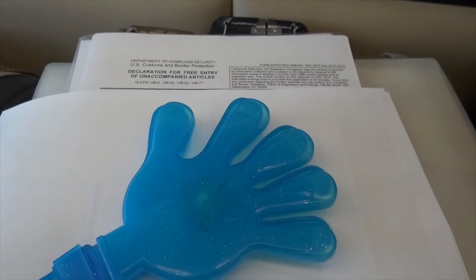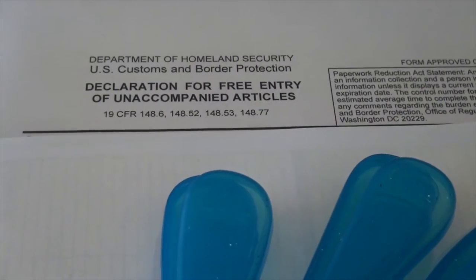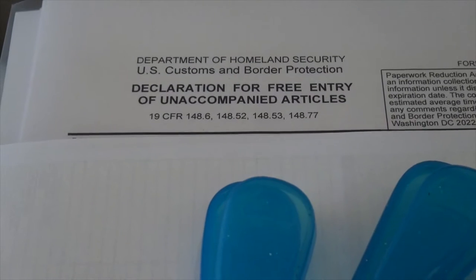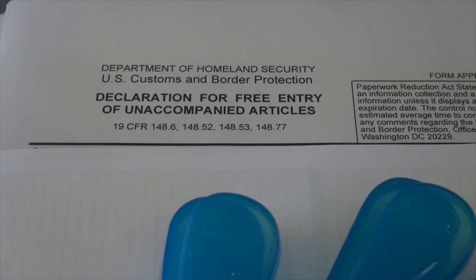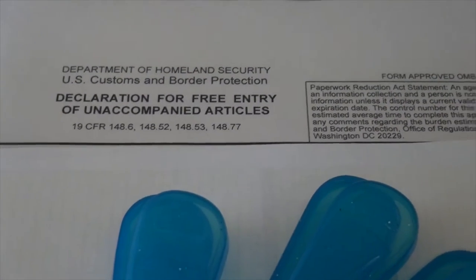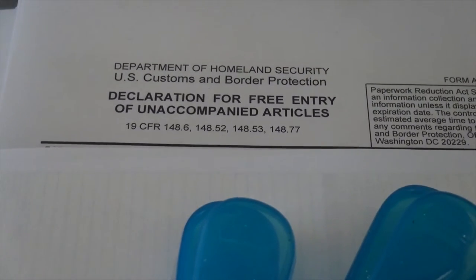Number five, which is related to paperwork too: you will have to fill out the required request for entry of unaccompanied articles — in this case to the US, and in other cases to the different countries I've flown to. It's not very extensive, but you have to be very precise and cannot make mistakes, because mistakes will impact how long before you receive your beloved guitars.